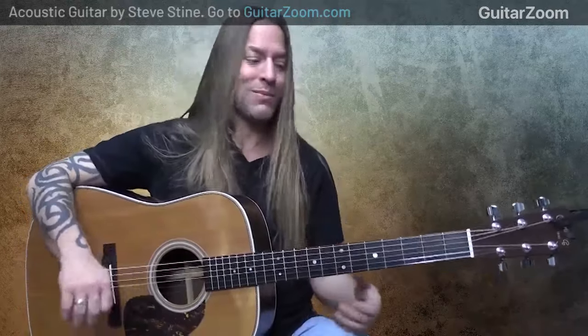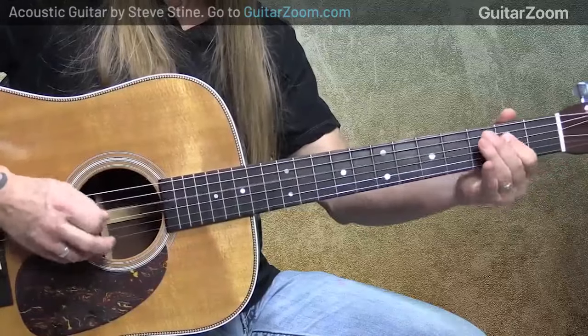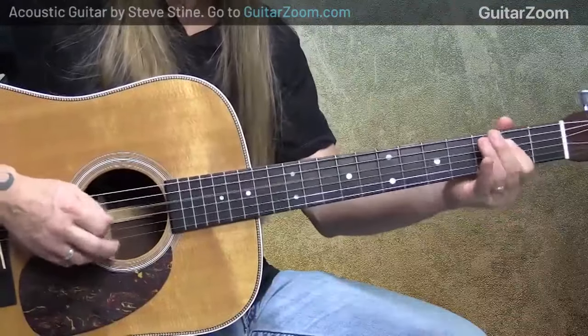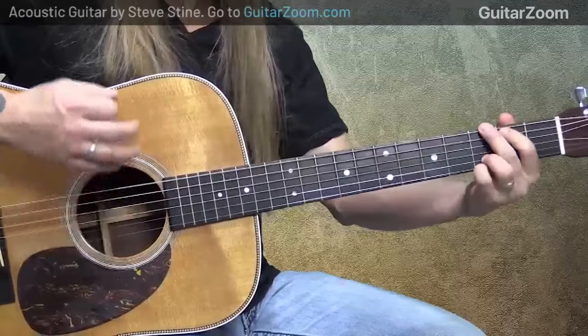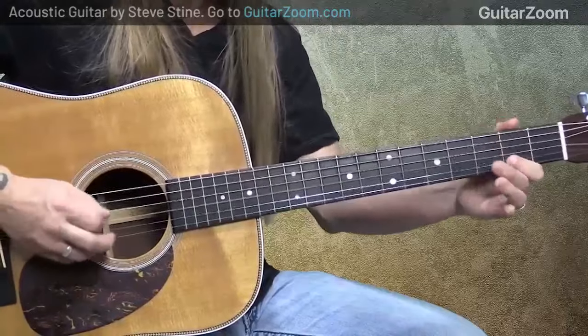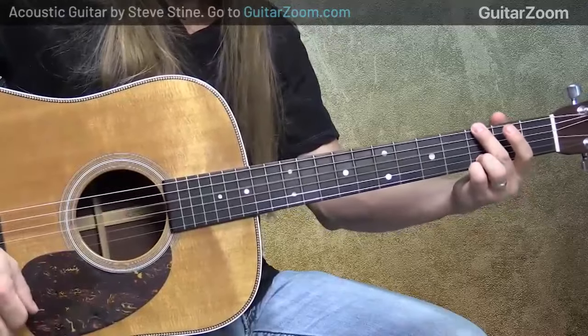Let's finish our look at hammer-ons and pull-offs. There I'm showing you hammer-ons — now let's look at pull-offs. I could do pull-offs using whatever fingers are available to me relative to what chord I'm holding. Now let's do some pull-off ideas with this G chord.